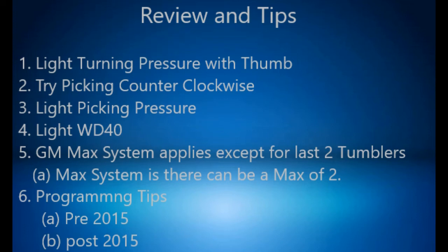Programming tips. Pre-2015: If you can't get to programming your T-code, turn the key in the ignition off for 10 minutes, turn it on for another 10 minutes, turn it off, and the third time do 11 minutes. Normally after that the key is programmed — wham bam, it's done.